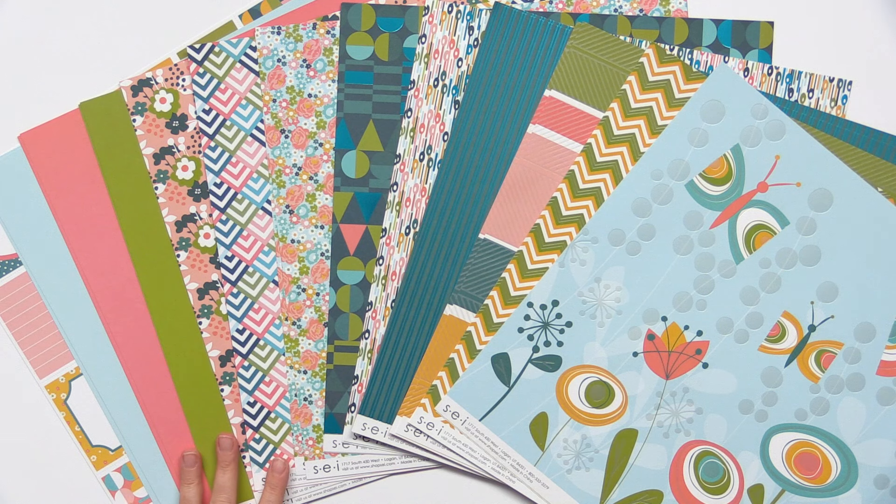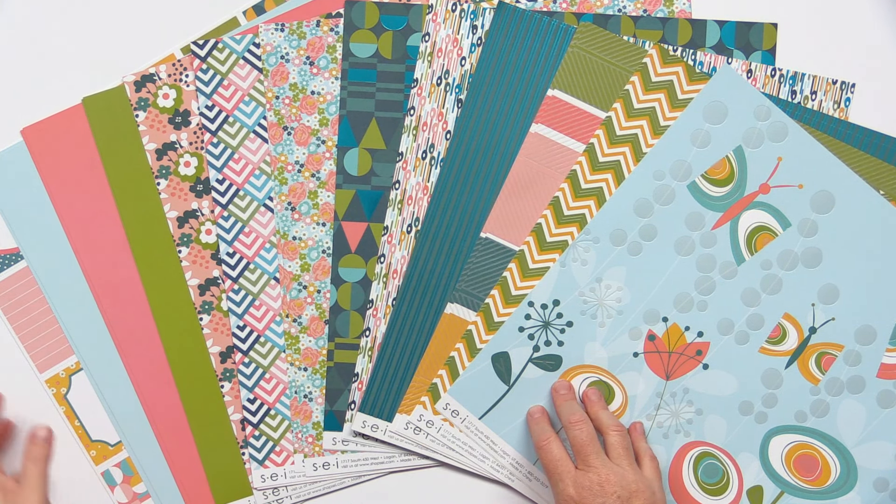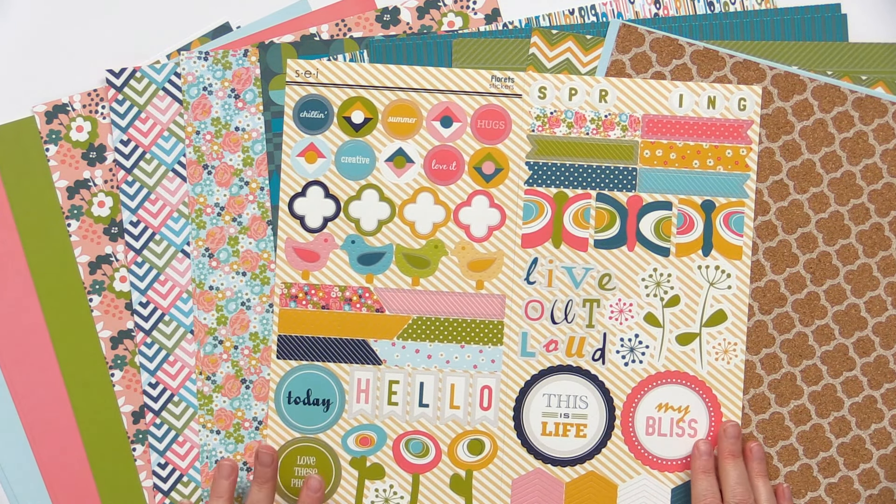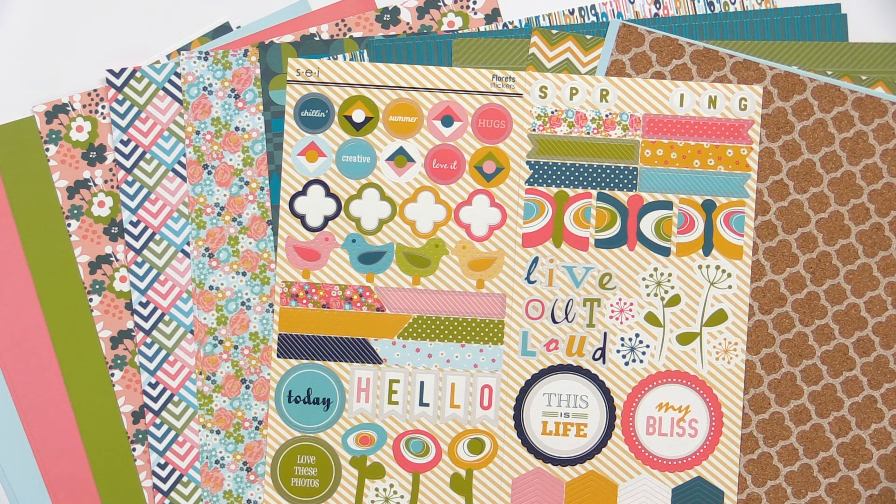Their Florae collection includes beautiful floral patterns, some fun retro designs and a fresh color palette. These are the 12 by 12 double sided pattern papers. You can see there's lots of versatile options and even some card stock sheets as well. This collection also has a 12 by 12 specialty paper — this is a cork paper. There's also a 12 by 12 sticker sheet with card stock stickers featuring plenty of icons and titles for your layouts and cards.